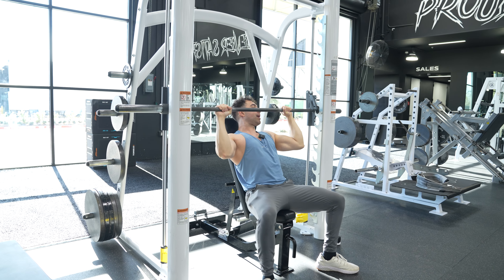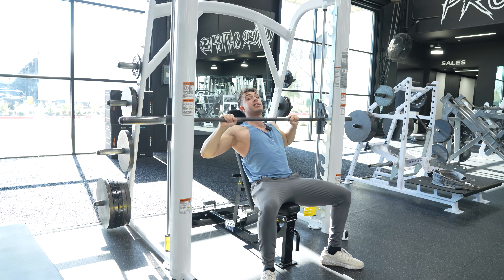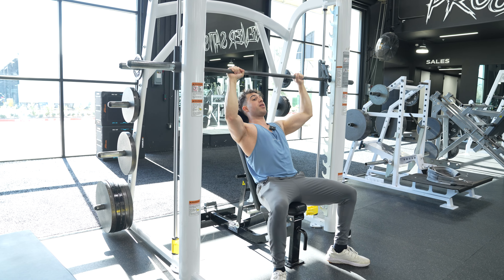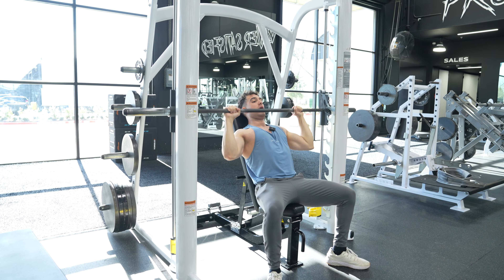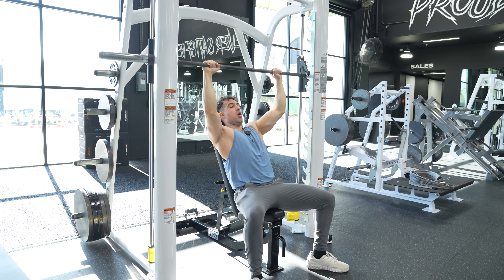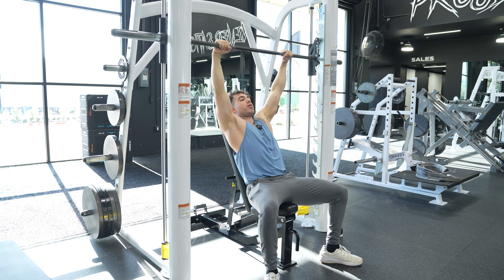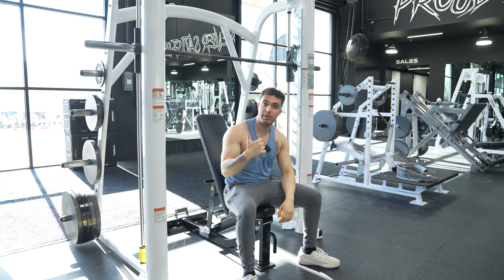One, two, three. Notice my elbows are in front of me — they're not tracking behind me. When I see elbows tracking back, I get upset. Elbows are in front of me. One, two, three — press up, full lockout, full contraction on the side delts. One, two, three. Boom. Re-rack. And that, guys, is how you do your Smith Machine shoulder press.